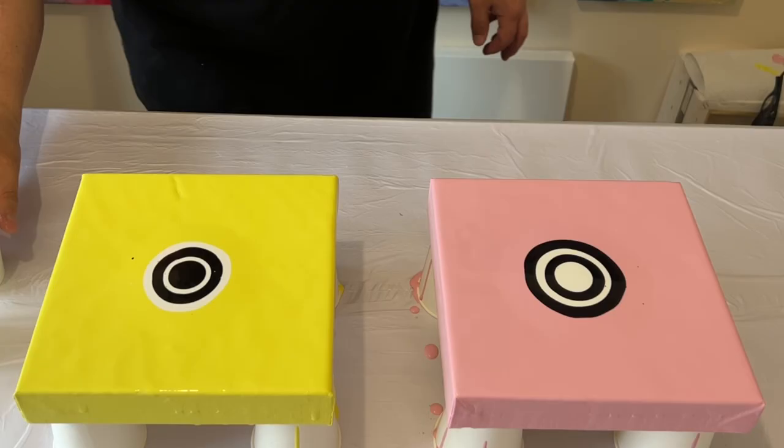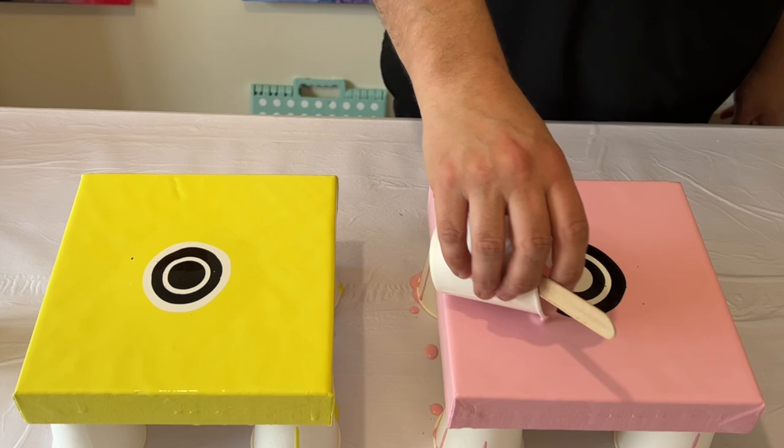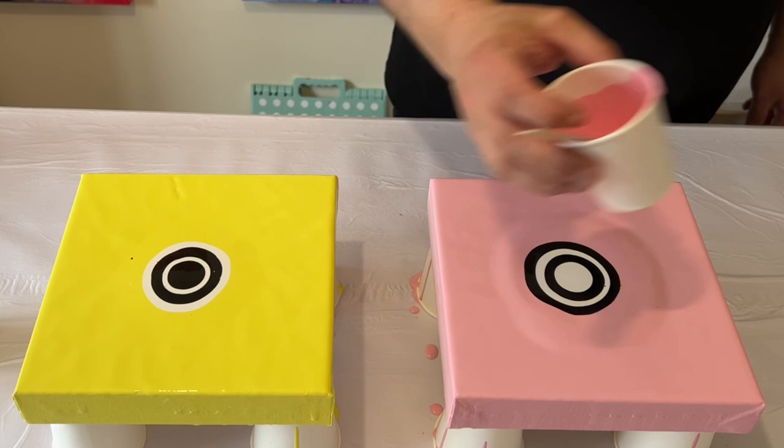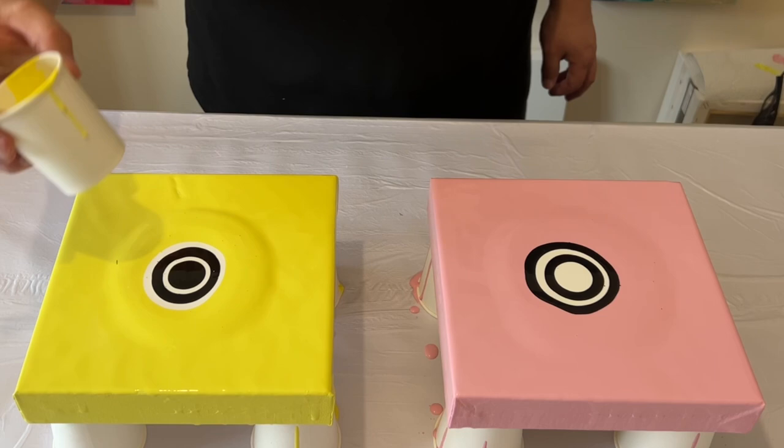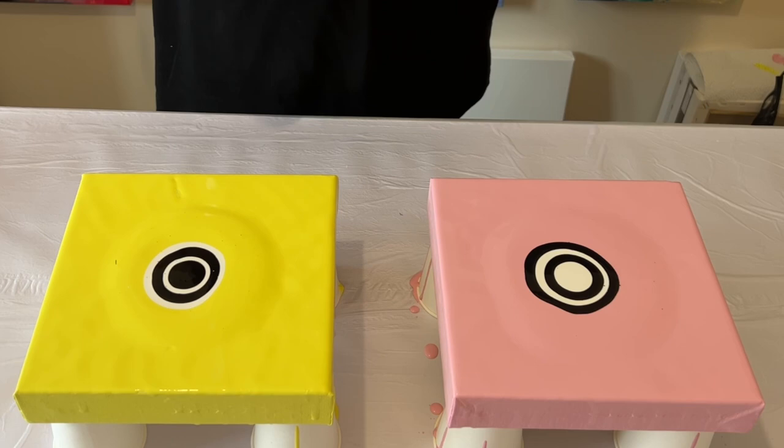I'm just going to add a little bit more of the base color around the black and white design on both of them. That's going to help when I blow out the colors and allow the flow of the paint to travel across the canvas surface. My blow dryer is on a cool setting and on the lowest setting, and I'm using my torch to pop any air bubbles in my mixture.